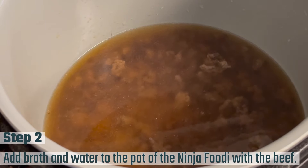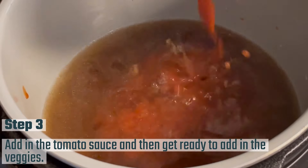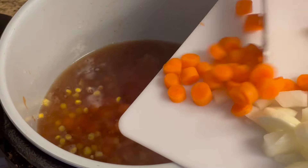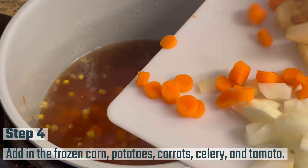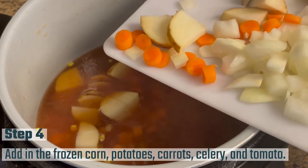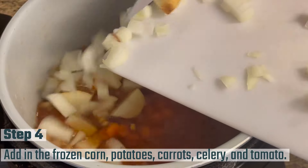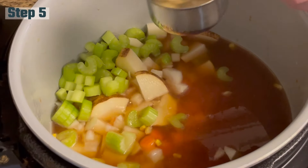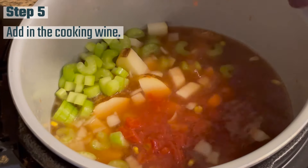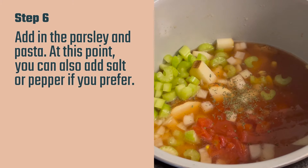I'm going to go ahead and add in my tomato sauce — that's what I'm doing here. Now it doesn't matter what order you add these in, you're going to end up mixing it all together anyway. I forgot to add the tomatoes, so I went back and added them. Here I've got frozen corn, potatoes, carrots, celery, and tomato all going in. Then I'm going to add in that cooking wine because that is what gives it the flavor. There are my tomatoes that I forgot. So I've added in the cooking wine and the tomatoes, and then I'm going to add in the parsley and the pasta.